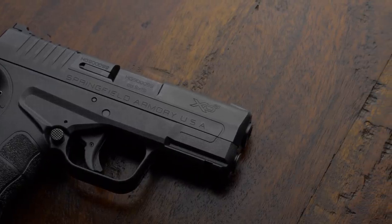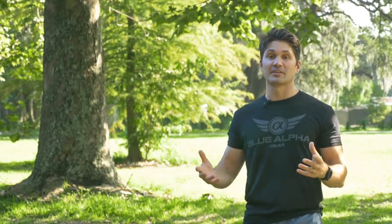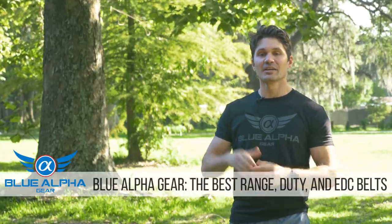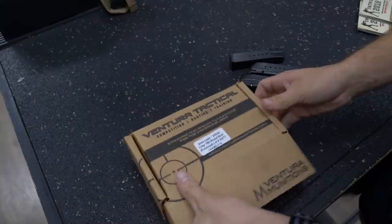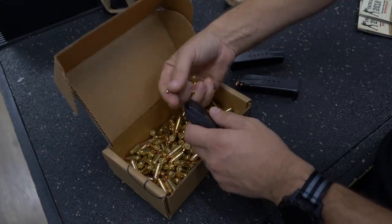So Springfield XD fans, guys out there looking for a new carry gun, I bring you good news. The Springfield XDS Mod 2 looks good to go right out of the gate. So if you liked what you heard in this video, I'd maybe go check one out. Thank you to Springfield for sending me an early copy to review. Thank you as usual to Blue Alpha Gear — one of the best sponsors in the world, they make the greatest tactical belts money can buy. And thank you as usual to Ventura Munitions, my boys since virtually day one of TFB TV. I shot all Ventura Munitions 9mm ammo through this XDS Mod 2.